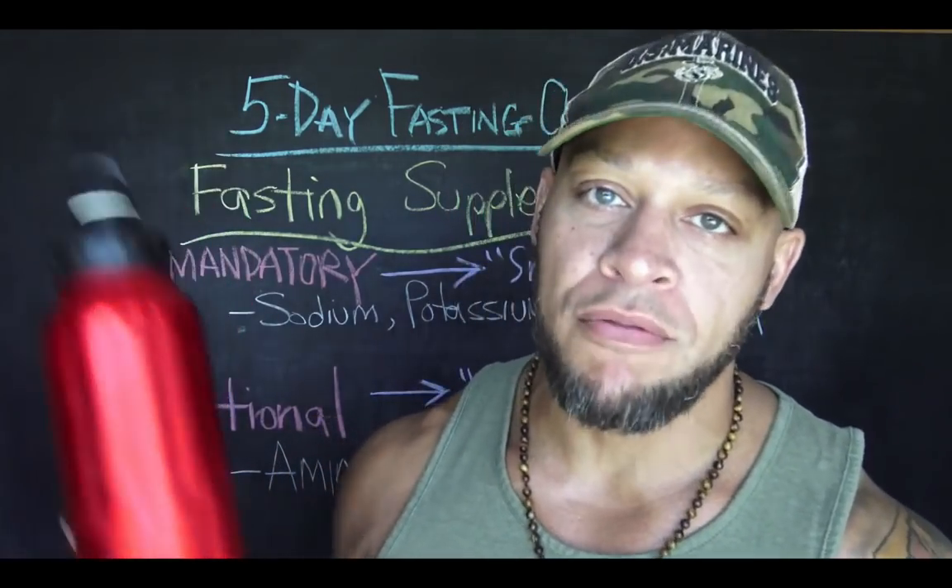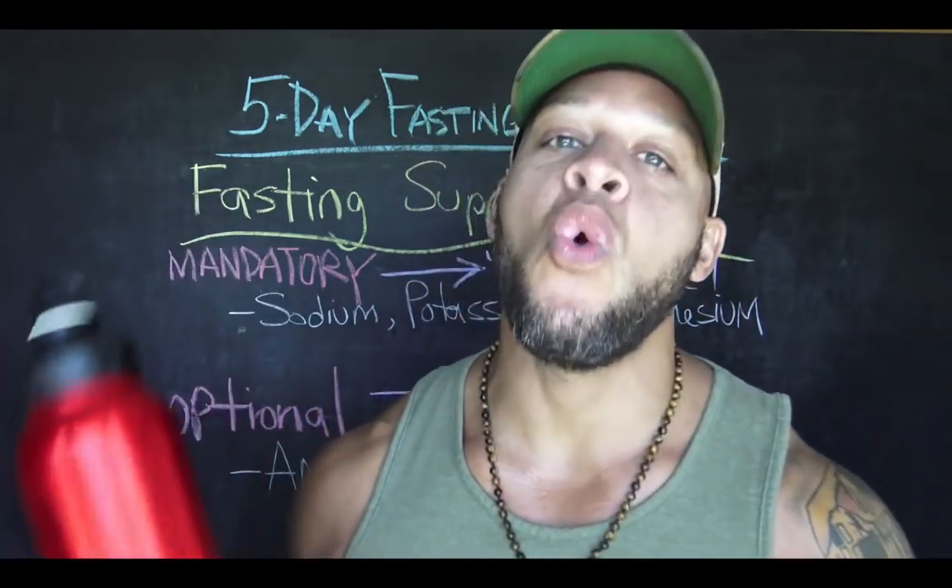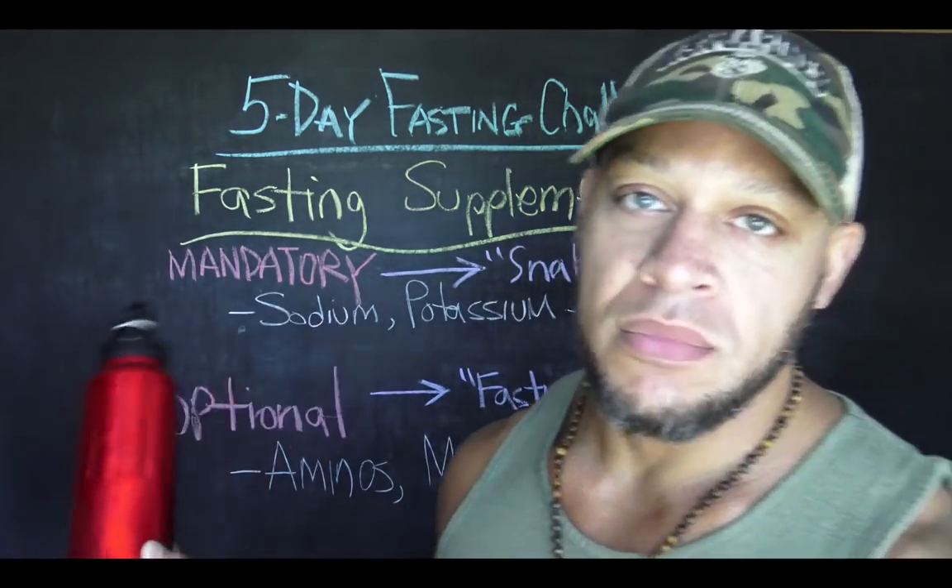I drink two of these a day no matter what. But while I'm prolonged fasting — meaning not just OMAD, but multiple days — that is when the snake juice becomes mandatory. If you're doing OMAD or 16:8 or 18:6, it's less important because you're probably getting salts from food. But if you're going two, three, four, or even forty days without food, you'll want your water potent with potassium and sea salt.